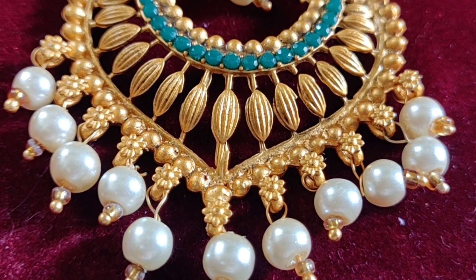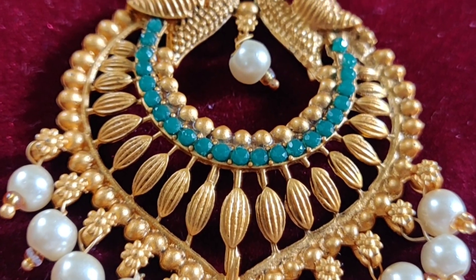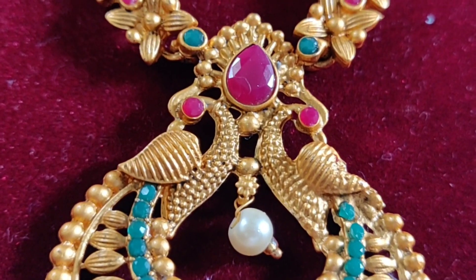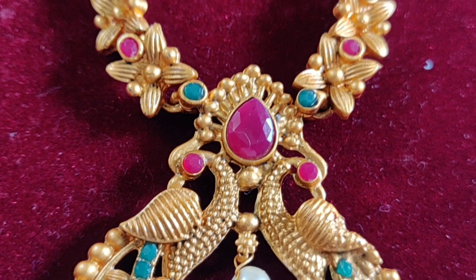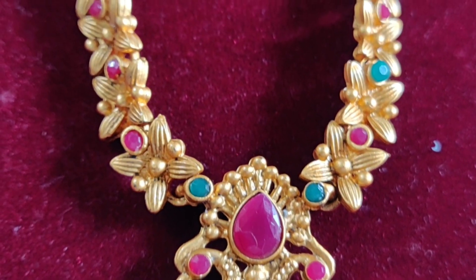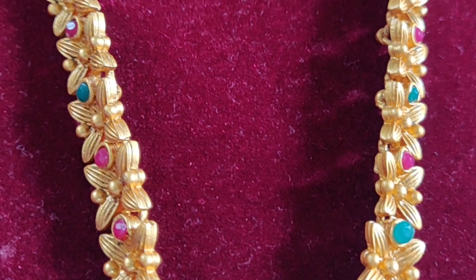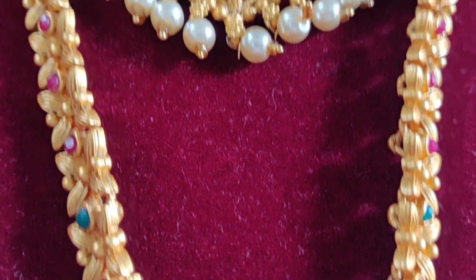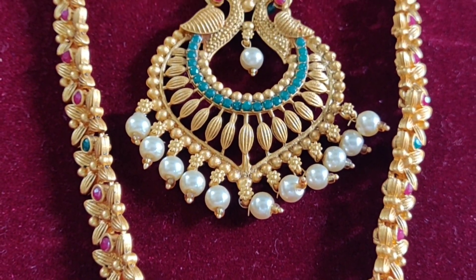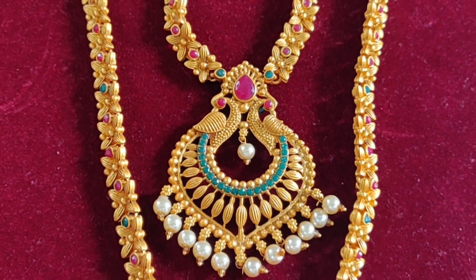Now we will see the long chain. The long chain is the specialty — it starts with a pink color stone. I will highlight the peacocks with the pink color stone. The peacocks design is a little decorative, with green color stones between the peacocks and pearl hangings. The pink color stone is very cute.